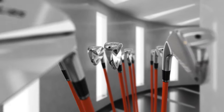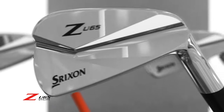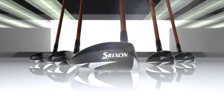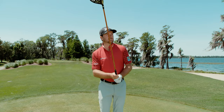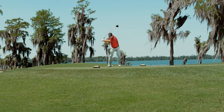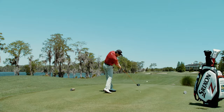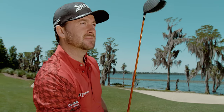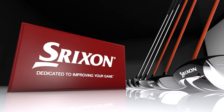The Z-U65 utility is a versatile replacement for hybrids and long irons. The new Srixon Z-Series — our most innovative, highest performing clubs for maximum distance and control. The ripple effect is spreading. Srixon, dedicated to improving your game.